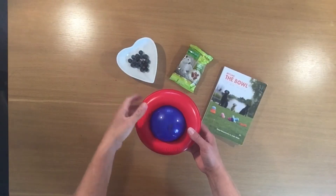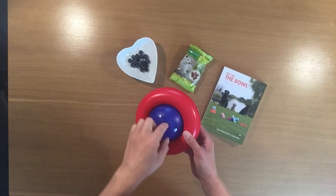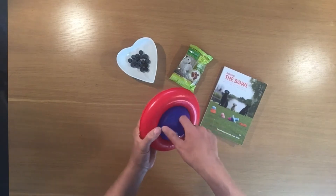I love the Kong Gyro — good roll and flip action making it great for independent interactive play.